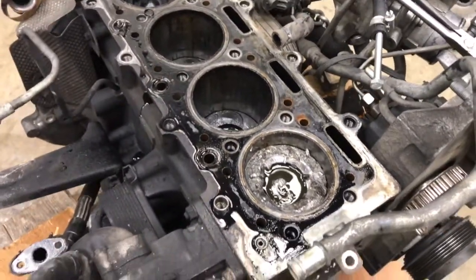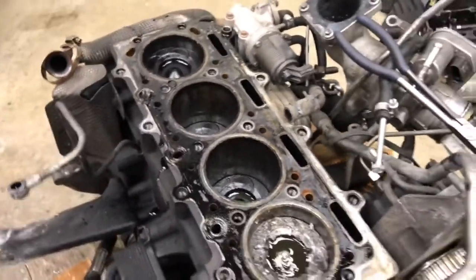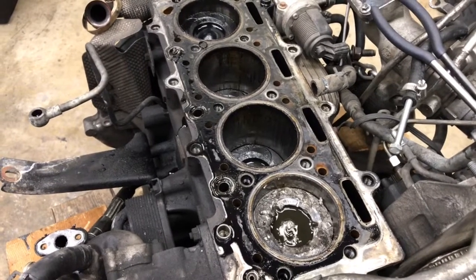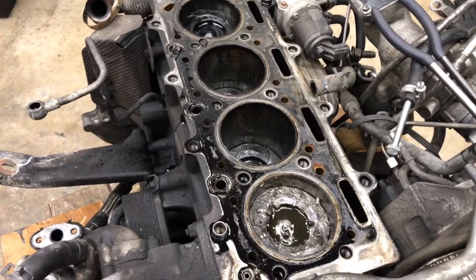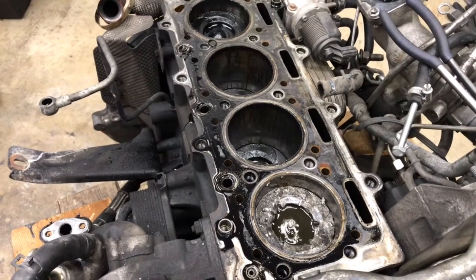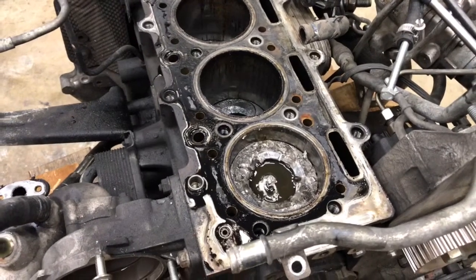I do have another block that's got this same problem in the number four piston, and again I've got good pistons for it so I could put a new piston in that block, get a new head, and put everything together. I might do that. Might keep an eye out for a used cylinder liner and put that in, but I wasn't really looking forward to doing that job.